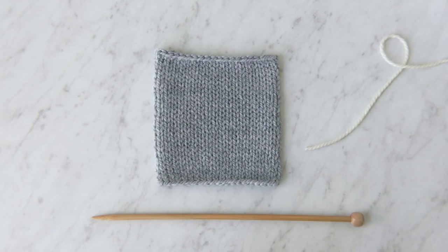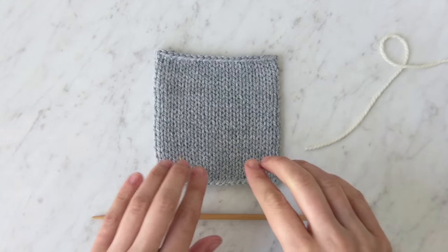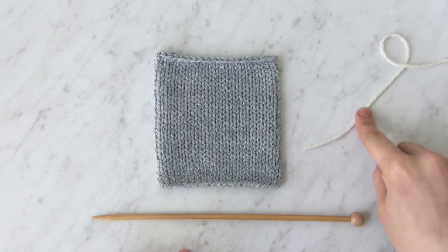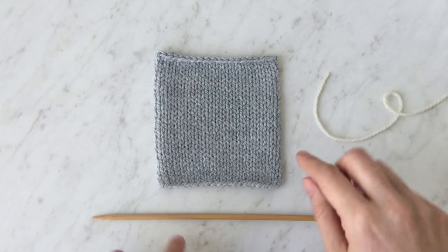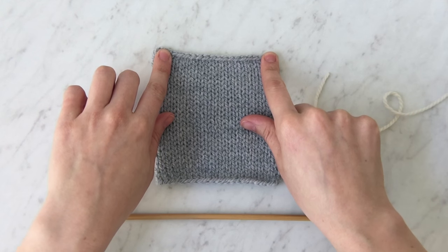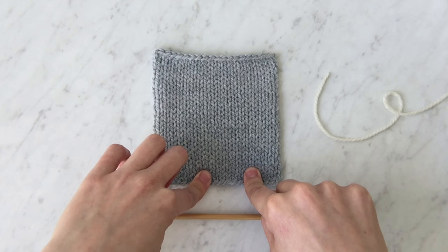I'm going to show you how to pick up stitches along a horizontal edge. I have a stockinette stitch swatch here, one needle, and contrast color yarn. This technique works along both the cast on and bind off edge. I'm going to show you along the cast on edge.